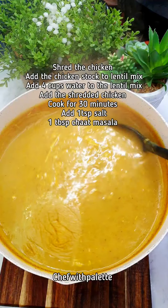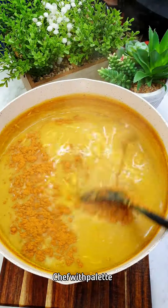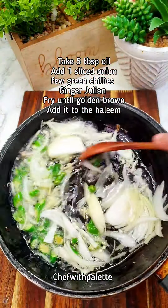Now you have to cook this halim for at least 30 minutes, and do not make it very thick because it gets thicker as it cools down. I always add some salt and chaat masala, but taste it before you add these things and adjust accordingly.